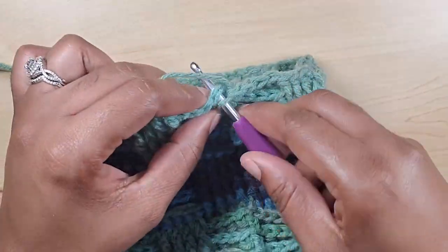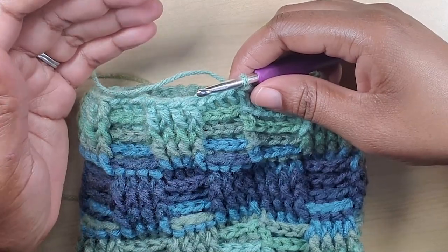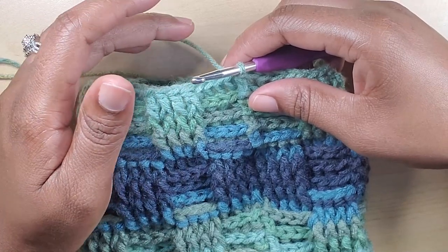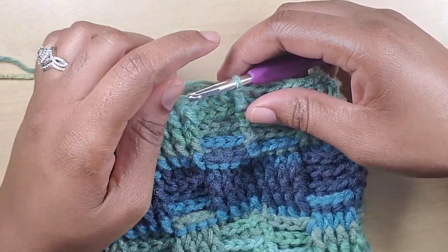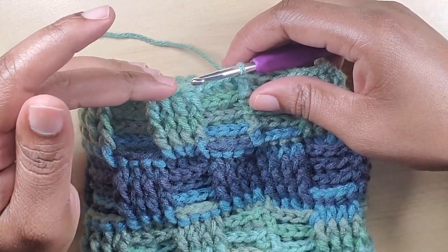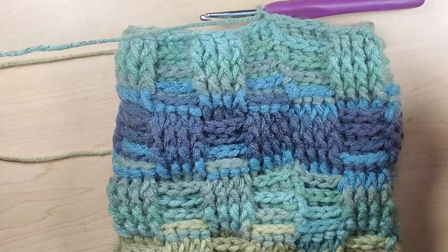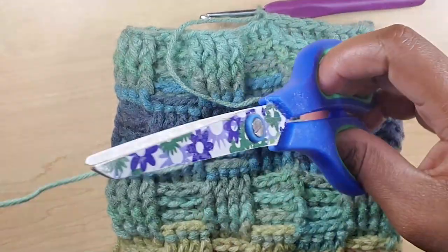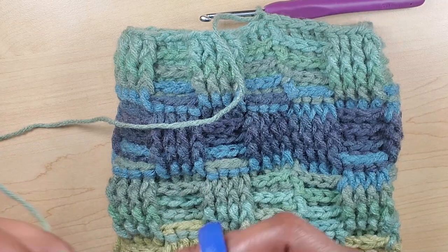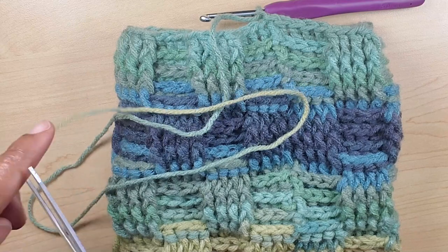Now I've come to the end of making my hat. I actually went ahead and made one more row — so instead of three rows I did four to complete the hat because I wanted my hat to measure eight inches long. I did that extra row to make sure it was measuring eight inches. I'm going to chain one here and cut a generous amount of yarn so I have enough to attach the hat together.